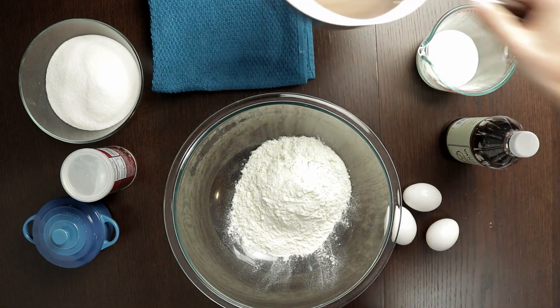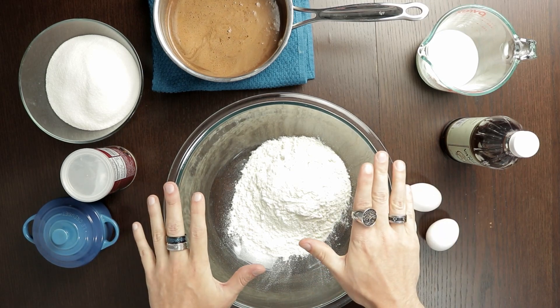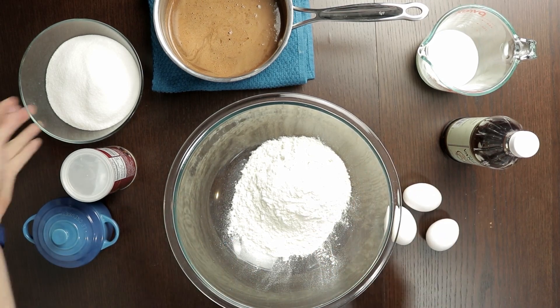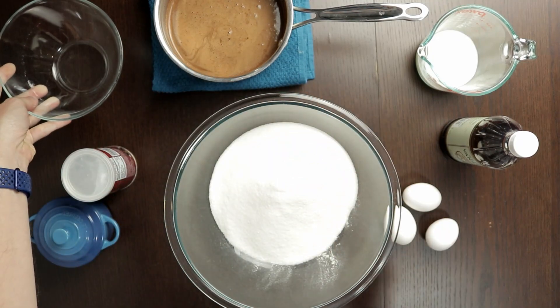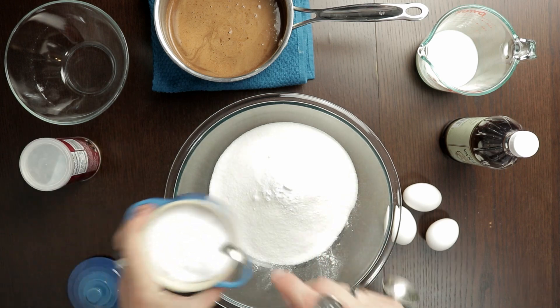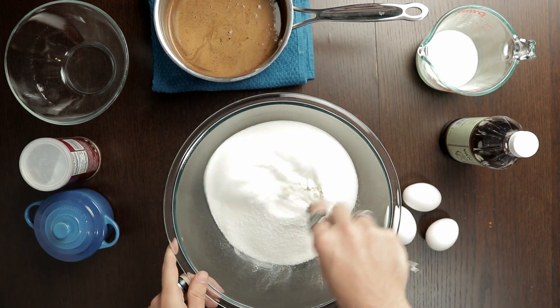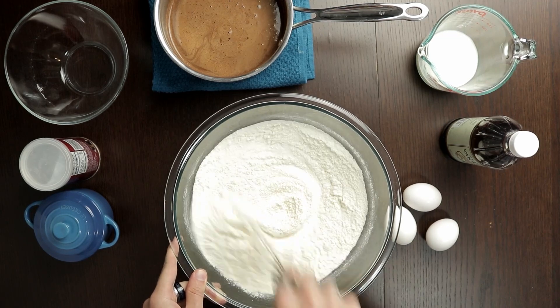Once our chocolate mixture is ready it's time to work on our other ingredients. In a large bowl I have two cups of all-purpose flour into which I'm going to mix two cups of regular white sugar, a teaspoon of baking soda, and a teaspoon of salt. Give that a good whisk just to make sure everything's evenly combined and there's no lumps in the flour.